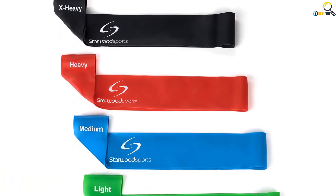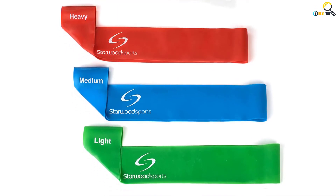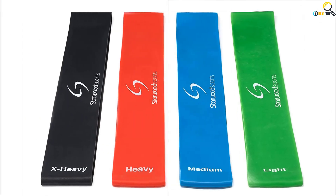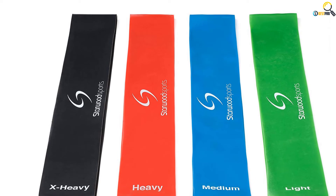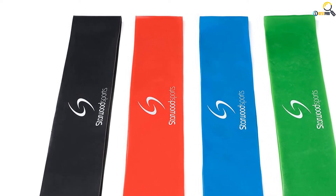Body areas covered include legs, ankles, back, and hips, used as required. Consequently, you'll maintain a healthy and well-toned body without spending a lot of money. You can also use them to perform most types of physical activities with good results. These include CrossFit, Pilates, and yoga, to name a few.